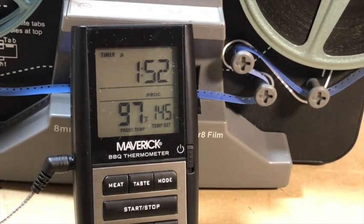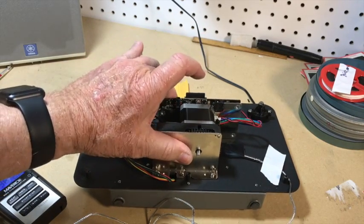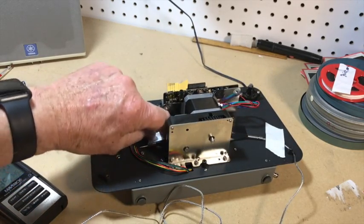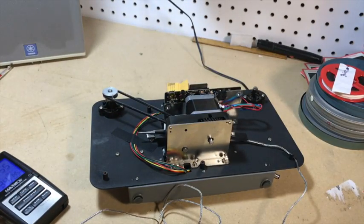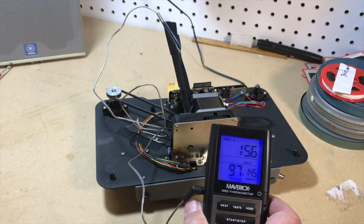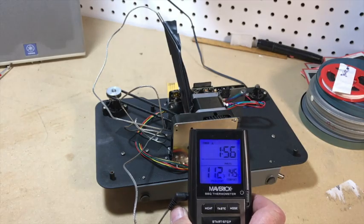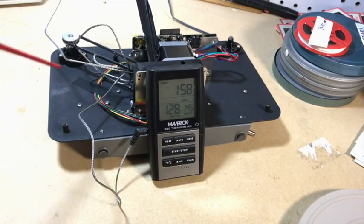Let's open it up and see what's going on. This is the bottom of the stepper motor — a little warm. The probe is stuck into an area between the motor and the drive belt mechanism. You can see the temperature rapidly shooting up: 109 degrees, 112, 129 degrees, still creeping up slowly. It's leveled off at 128 degrees, probably cooling off now.